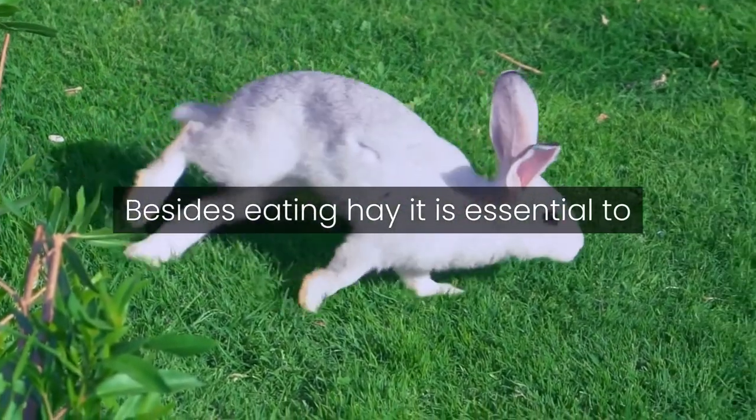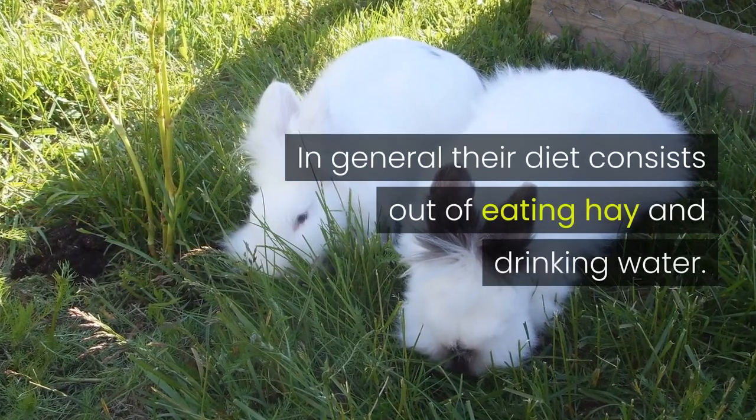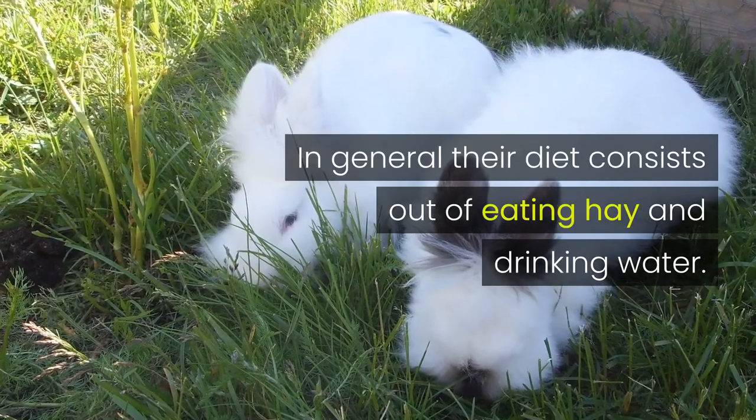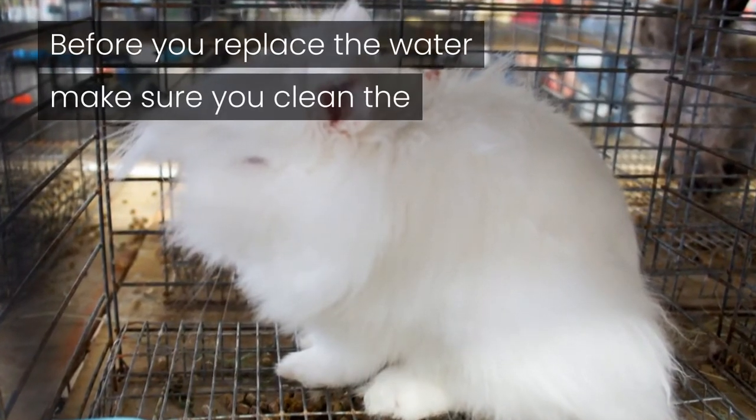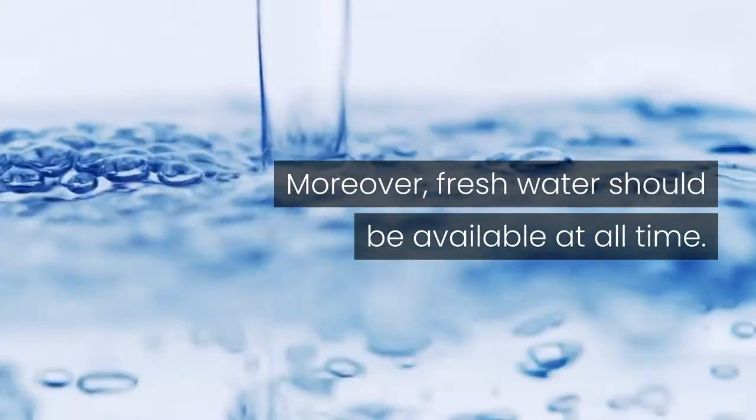Besides eating hay, it is essential to provide your lionhead bunny with fresh water. In general, their diet consists of eating hay and drinking water. Before you replace the water, make sure you clean the bottle or container in order to maintain their health. Moreover, fresh water should be available at all times.